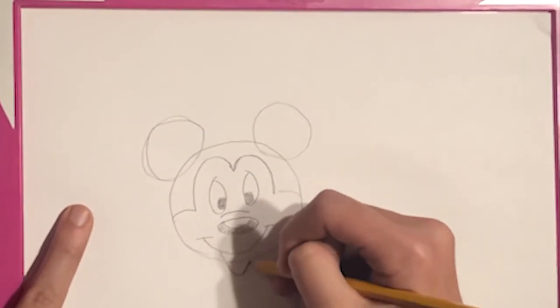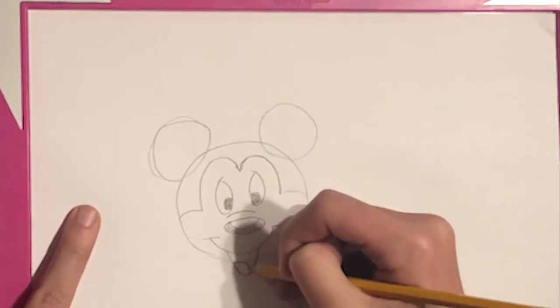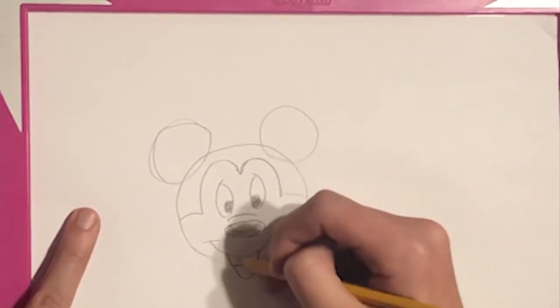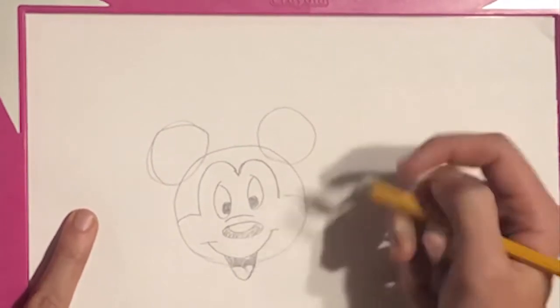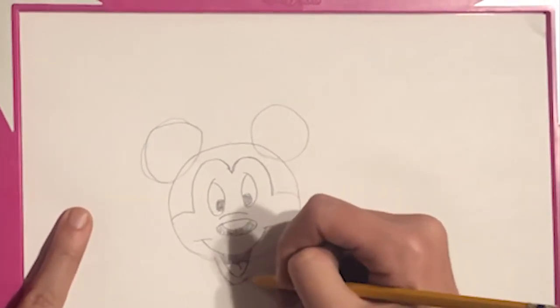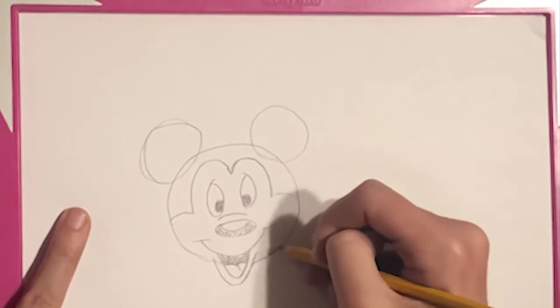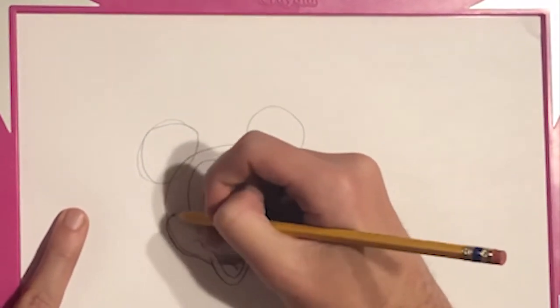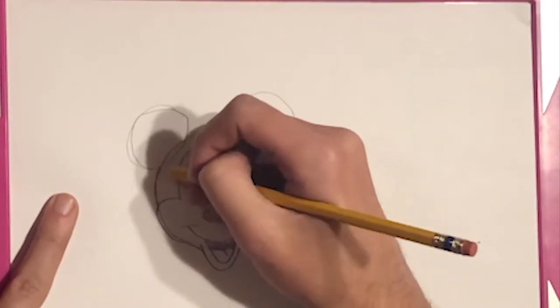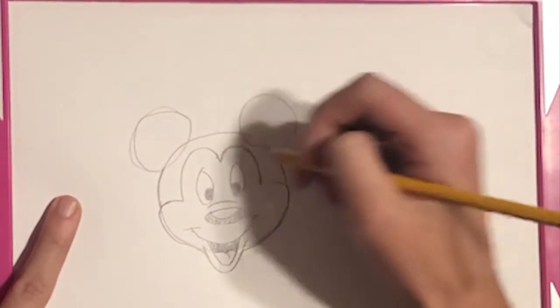I would actually recommend drawing with pencil beforehand and then go back over it with either marker or even pen. But as you bring it all together you'll see a pretty simple Mickey Mouse.